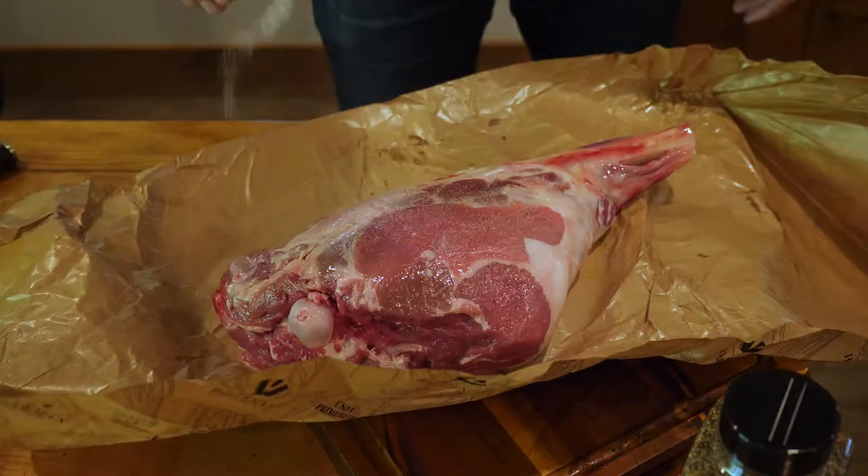So far we've prepped it by putting olive oil over everything, then we did salt, pepper, and garlic, and now we're going to throw it in the fire.